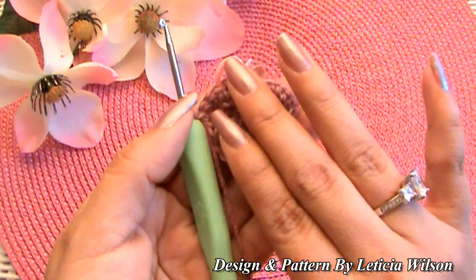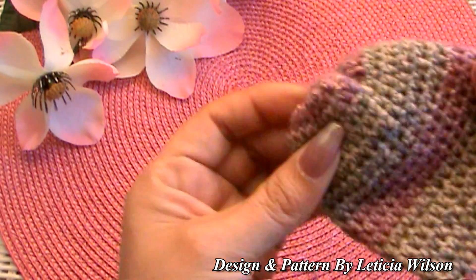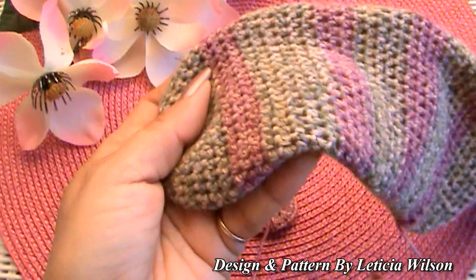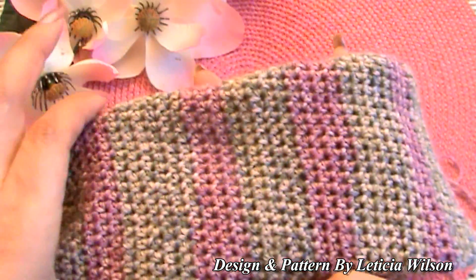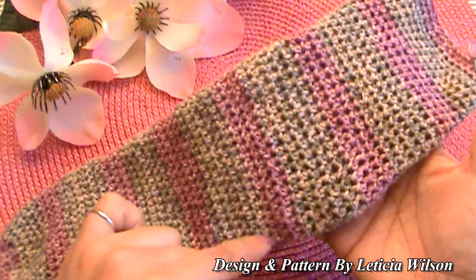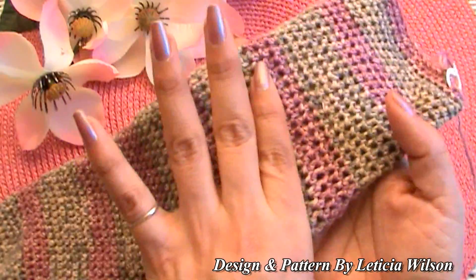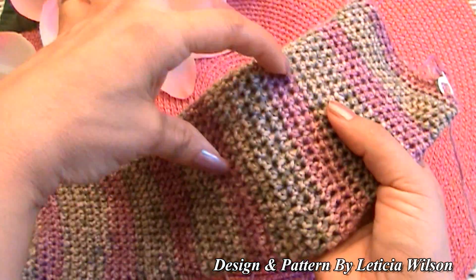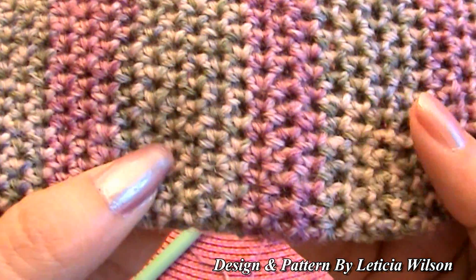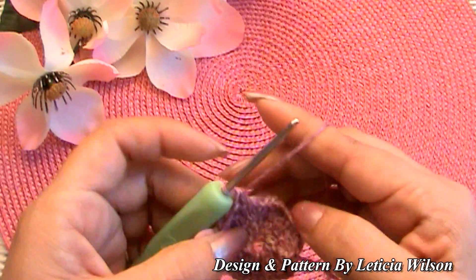Now that we're putting one half double crochet into each stitch, your sock is going to start curving. You can see where I used the E hook and then switched to the F hook around the heel area — there's a little bump right there where my heel was. The stitches made with the E hook are smaller and the F hook stitches are visibly bigger.